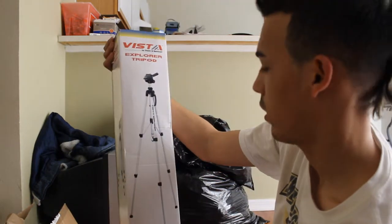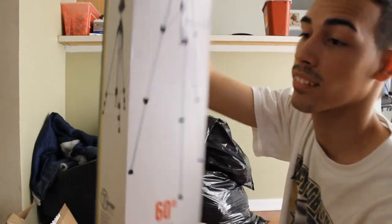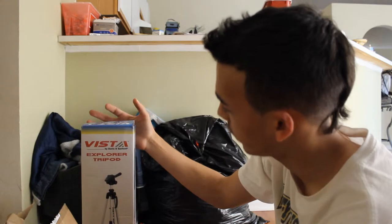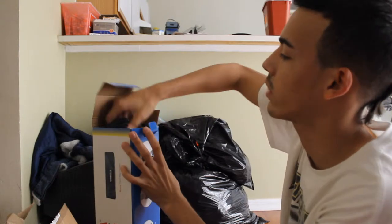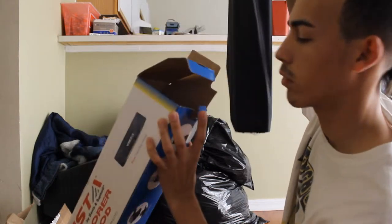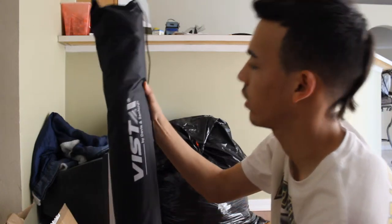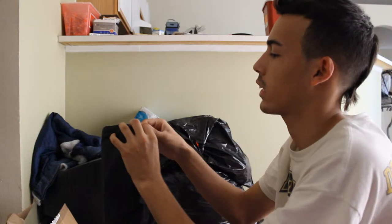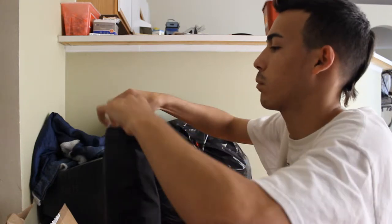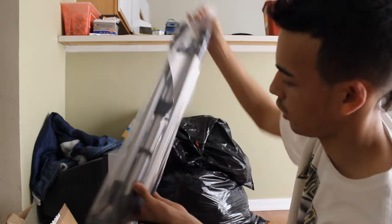Here it is — my tripod! And it comes with a case too, look at that. Looks gorgeous, looks very nice. Let's keep unboxing and see what we got here. It comes in a kit — they already packed it for me. I have a monopod and I wonder if it'll fit in here. Oh, it's upside down — it comes in plastic.